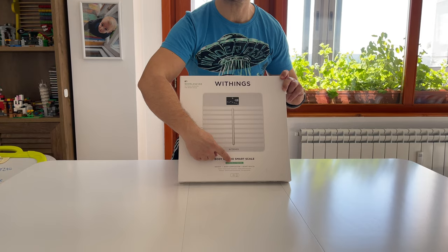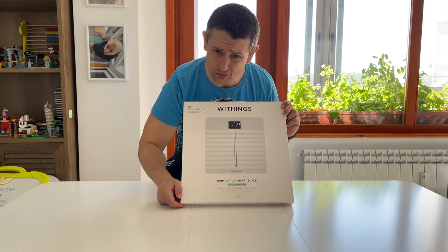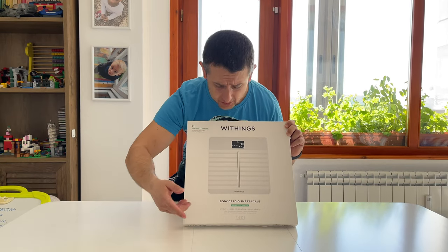Clinically tested. Weight body composition, heart health, Wi-Fi, included batteries.